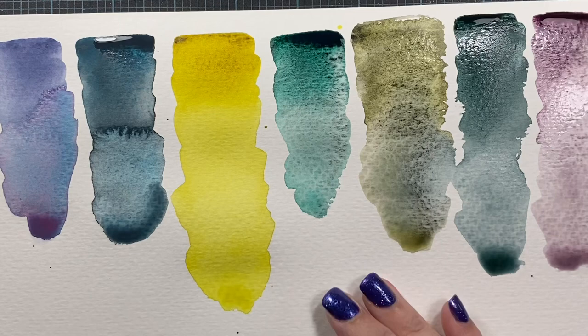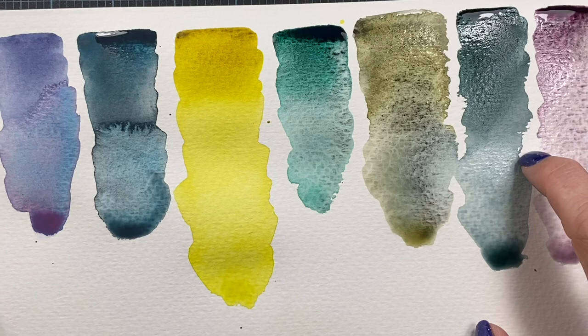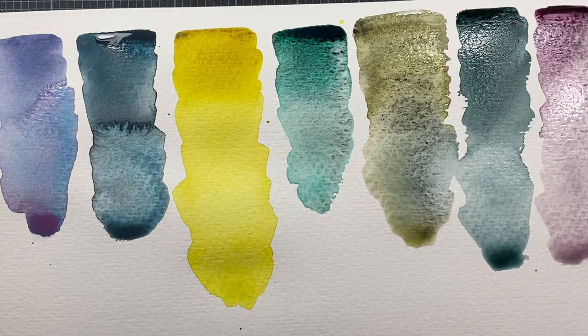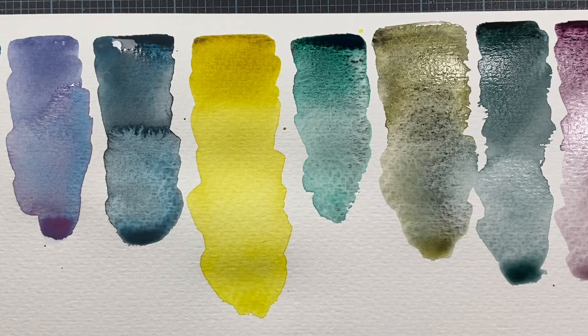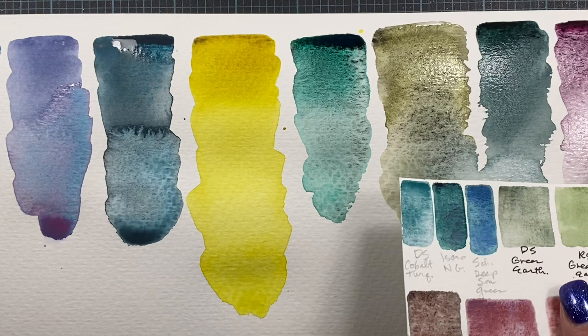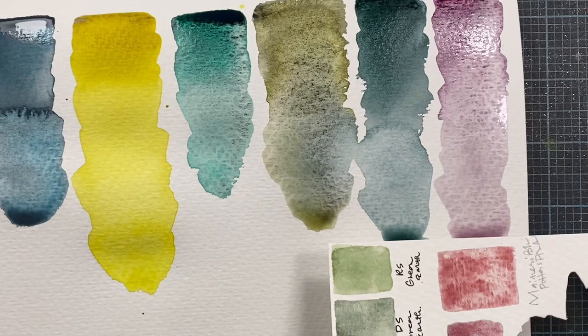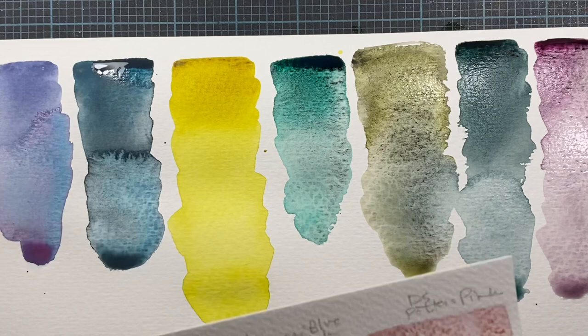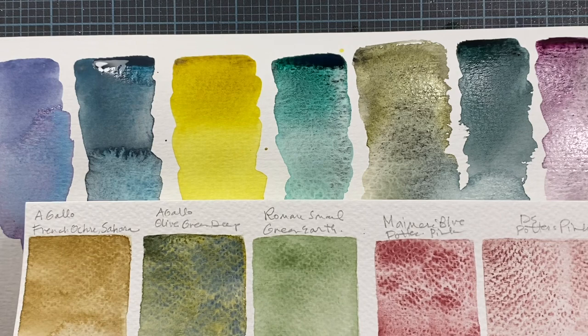Granulating colors, I like to let dry on their own instead of speeding the drying process with a heat gun. If you let the drying process occur naturally, the pigments have more time to fall apart and get more interesting as the paint dries. Gorgeous. Very different from the colors I swatched yesterday. Here's what that Potter's Pink looks like next to the Dusk Pink. These are going to be fun to add to my palette.